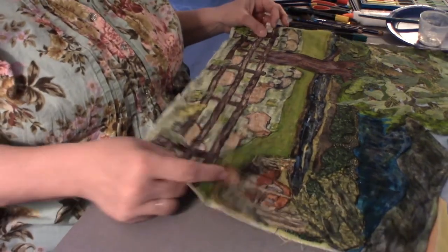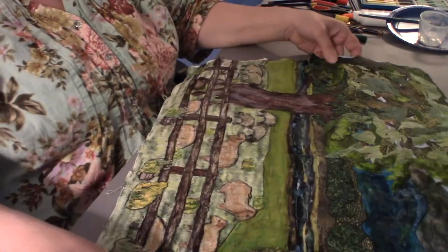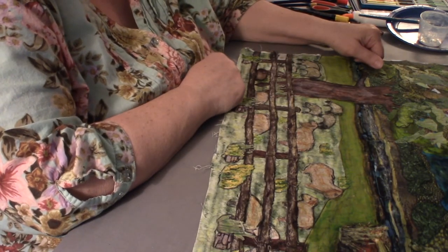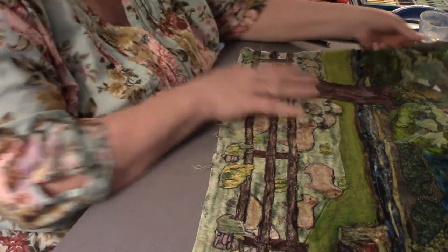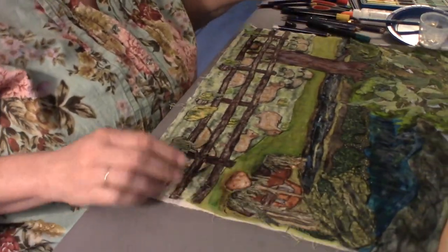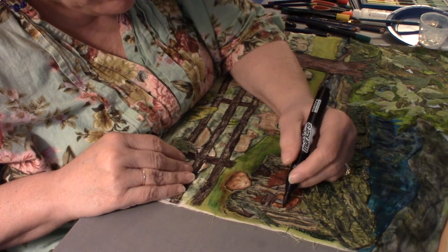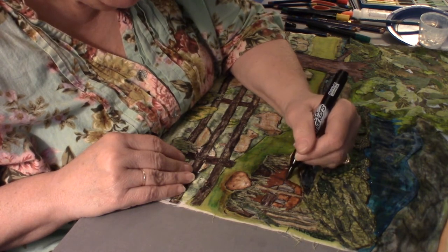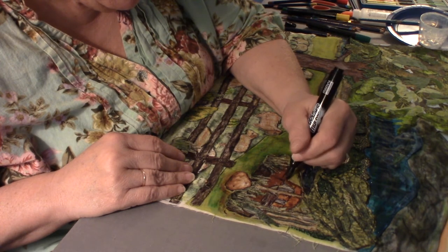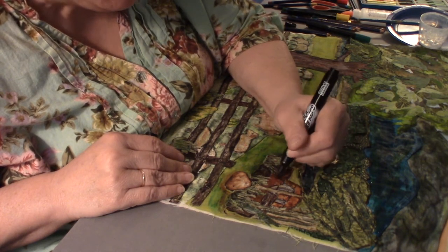I wanted interesting color in the mountains but I like that hint of green too. One thing I'm worried about is I don't have a whole lot of natural colors — I wanted to add the car so that would give it something interesting. I had to add a few more details to the car; it was starting to look a little cartoonish. As I add more details, it's better.